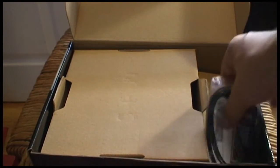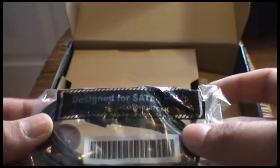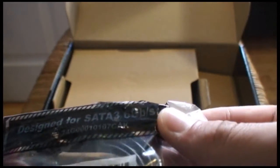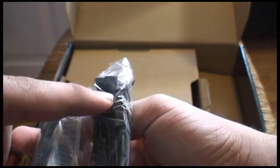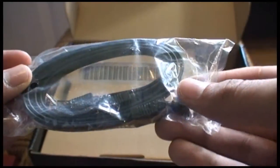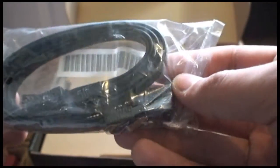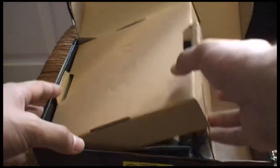You're also greeted with a very aluminum IO shield. And there are two SATA connectors — SATA 3 — one right angle to straight and one straight to right angle, whichever you prefer. Not a lot of motherboards contain two right angles but this one does, so that's a plus for me. Let's get on with the good stuff.